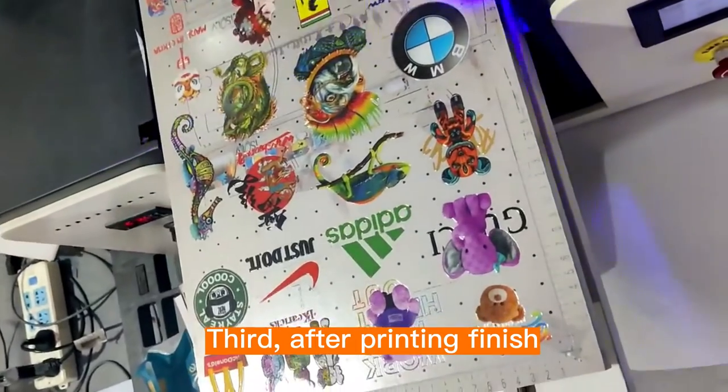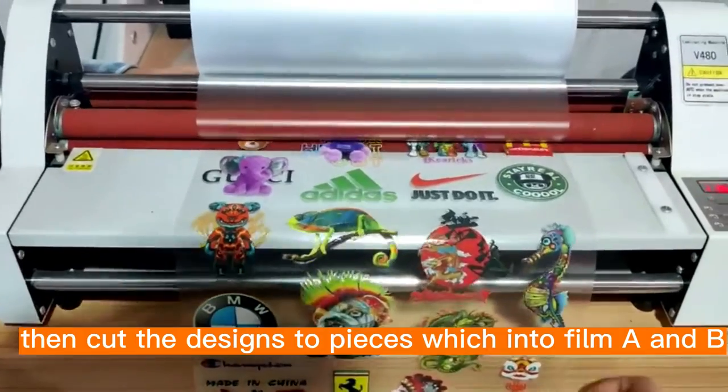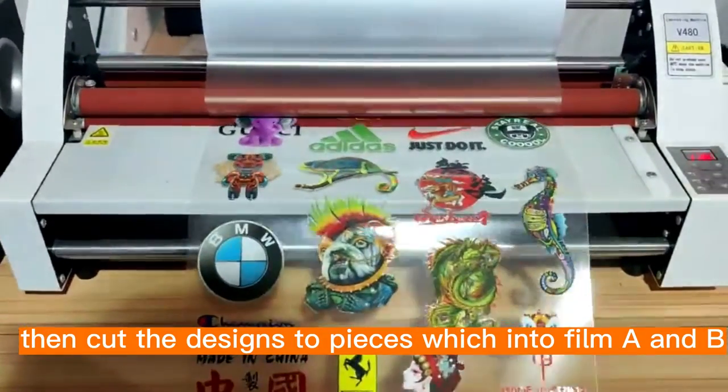Third, after printing is finished, laminate film A and film B together using a laminating machine. Then cut the designs to pieces within film A and B.